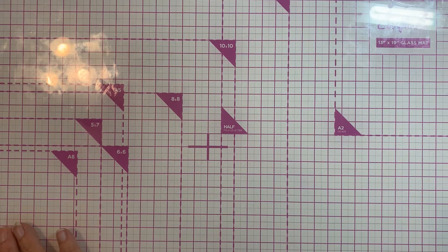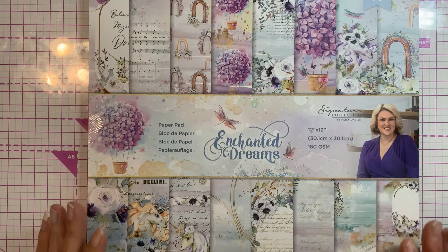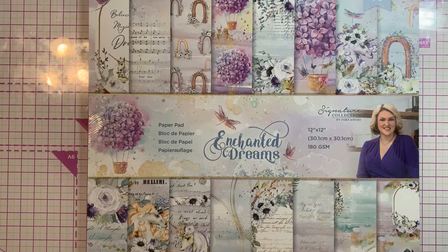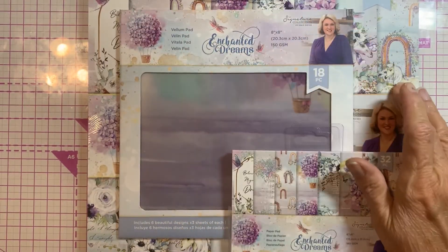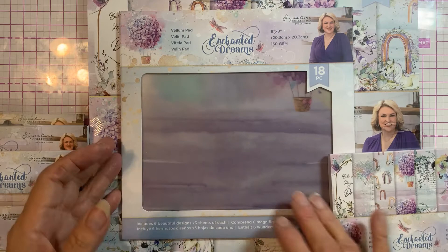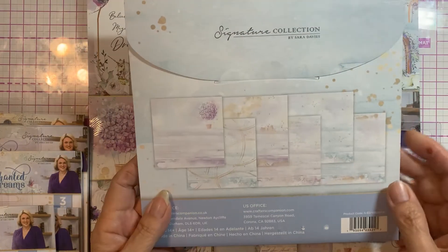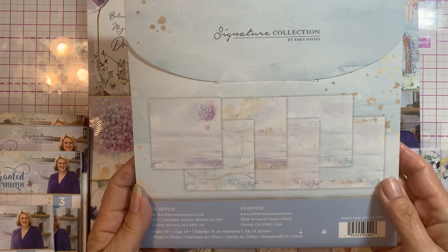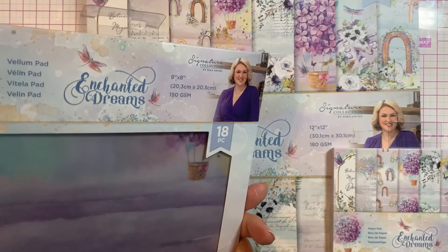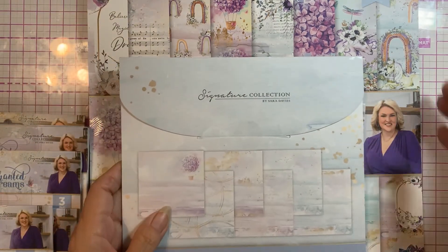Alright, so the Enchanted Dreams. I bought not all of it, but quite a bit. The paper pad pack came with the 12x12, the 6x6 paper, and the vellum — and the vellum is printed. It's just real dreamy. It has six different patterns and three of each.